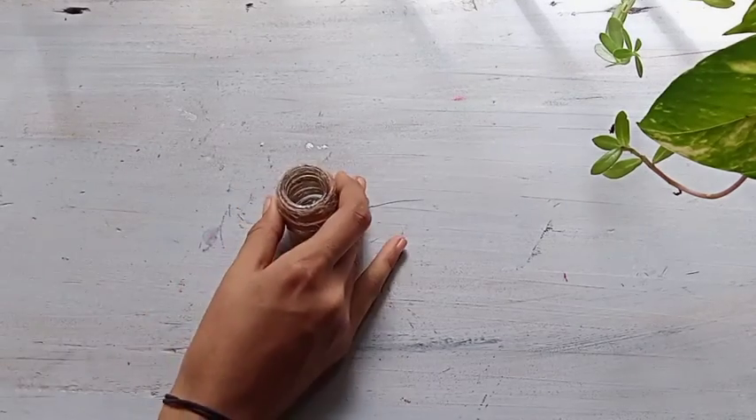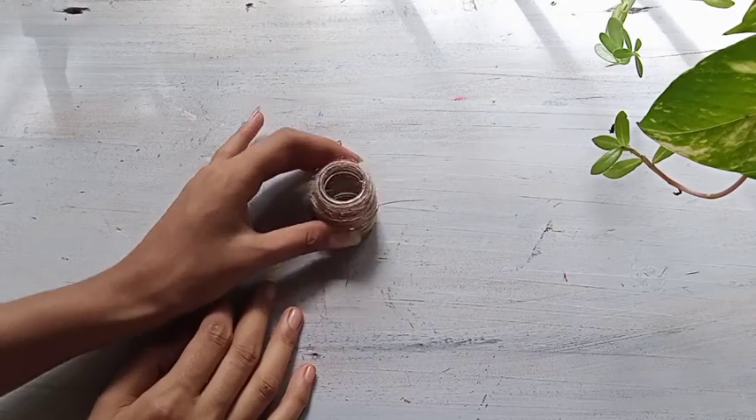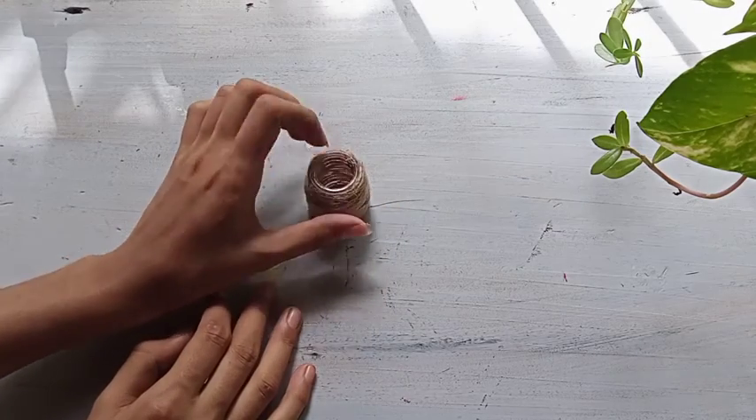Hello and welcome back to my channel. Now we are going to get a paint bottle and put it in the sink.